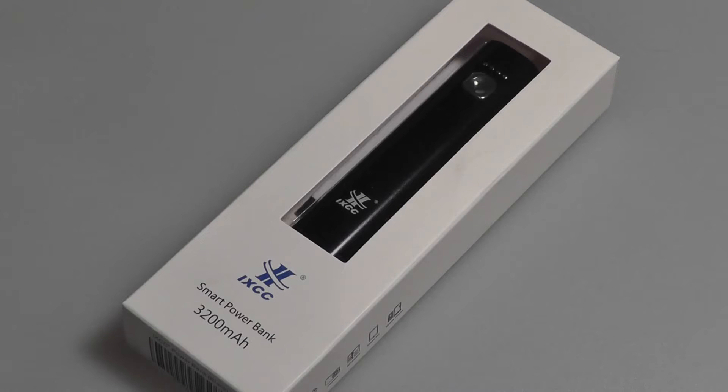As a mid-sized mobile power bank, we are impressed that this is the same size as roughly a lipstick, so it's extremely easy to carry around or to take when traveling.